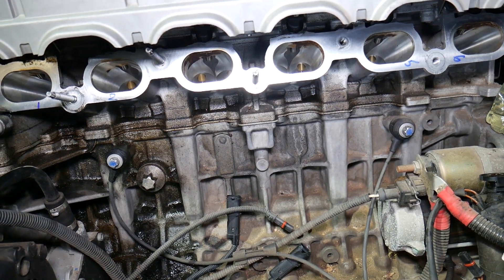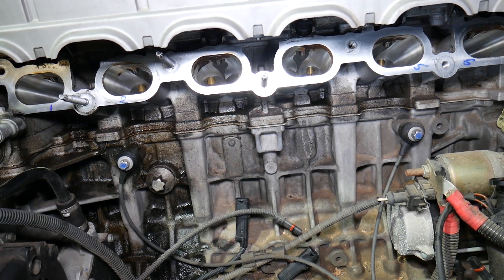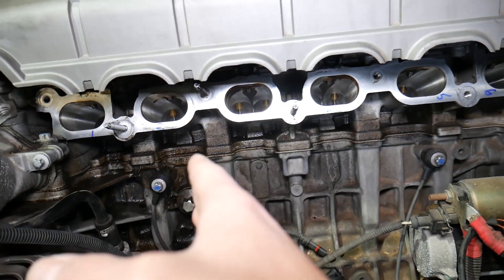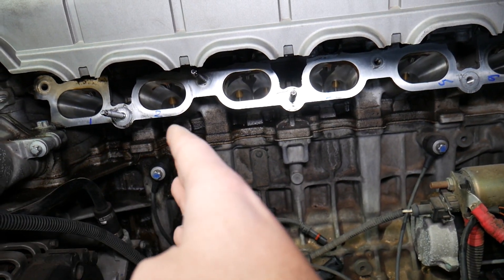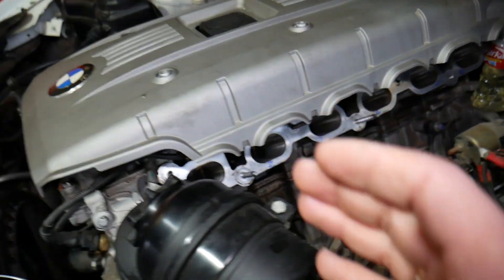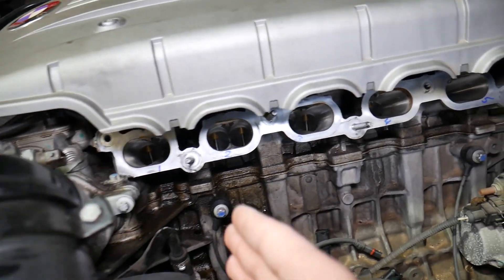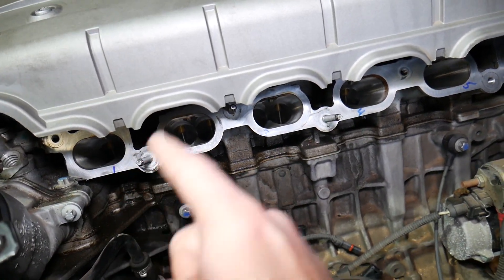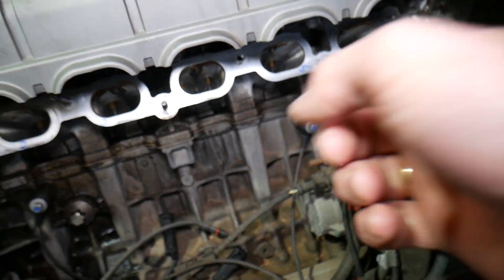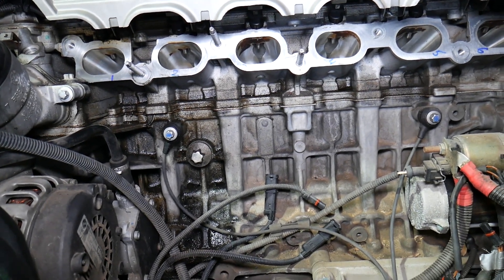By dividing the engine this way, the computer can more precisely adjust engine operation — it can be more efficient and release less pollution into the atmosphere. As a result, the first half of the engine is treated almost like a separate engine for some sensors, and so is the second half. The first half, starting from where the serpentine belt is located, is bank one — cylinders one, two, and three. Bank two is cylinders four, five, and six.